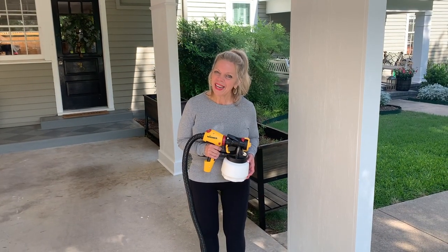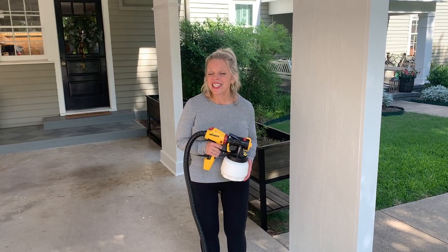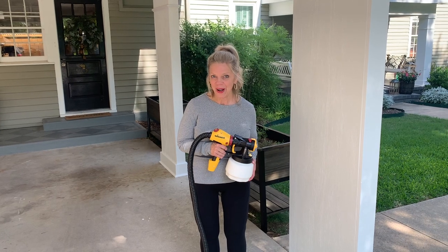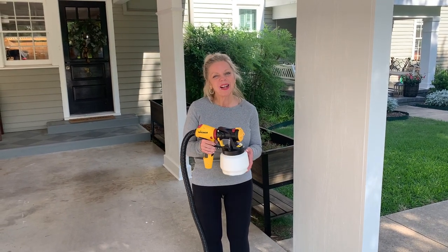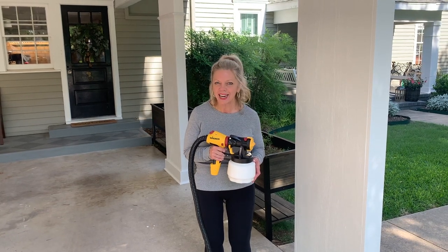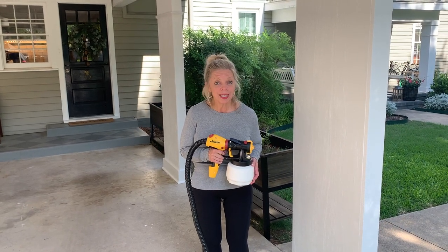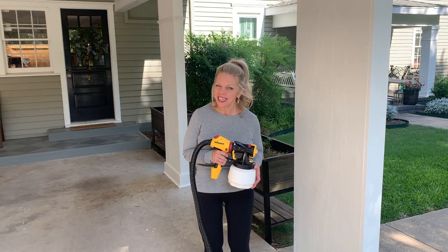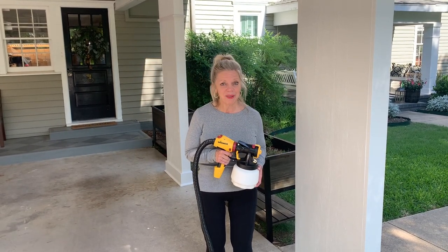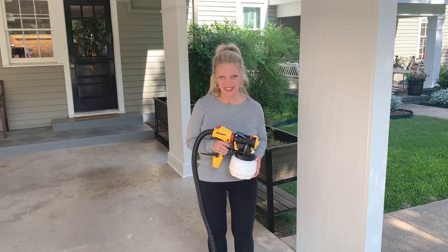Thank you so much for following along with our column project today. I love the way that they turned out — such an affordable option and an easy DIY for your home. A giant thank you to Wagner for sponsoring this post today and for producing such incredible products like this incredible paint sprayer. As always, if you like this video be sure and subscribe. If you have any questions at all, ask them in the comments and I'll do my best to answer them. Thank you again for following along and remember, have a day as amazing as you are.